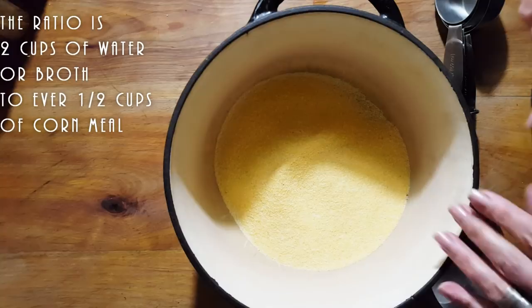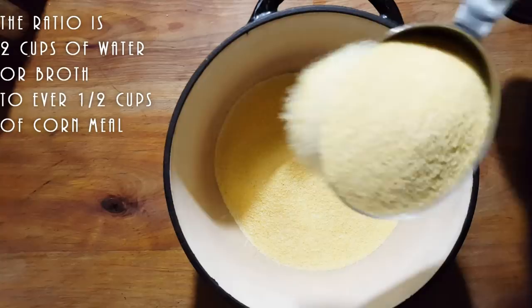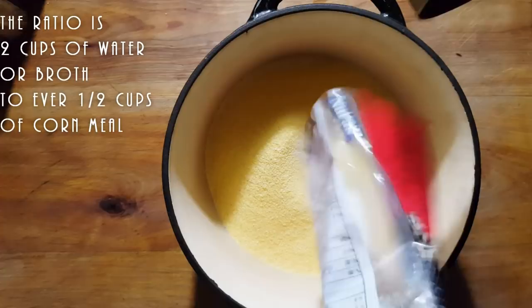So we're going to start off with just cooking our polenta. Right now I have one cup right there, and I'm going to add one more cup, because if there's ever leftover polenta in my family, it's never a waste. Trust me. So we have about two and a half cups of polenta, but I'll probably be adding more.